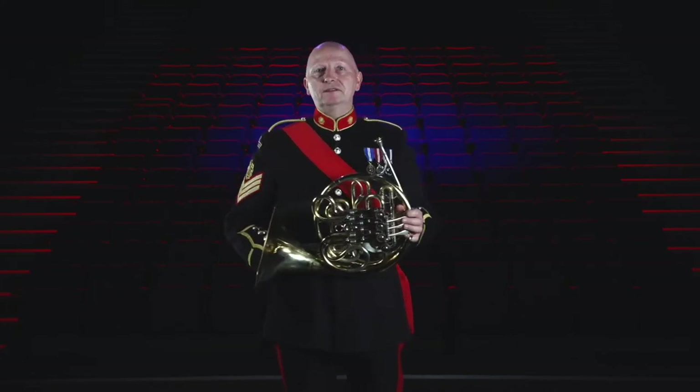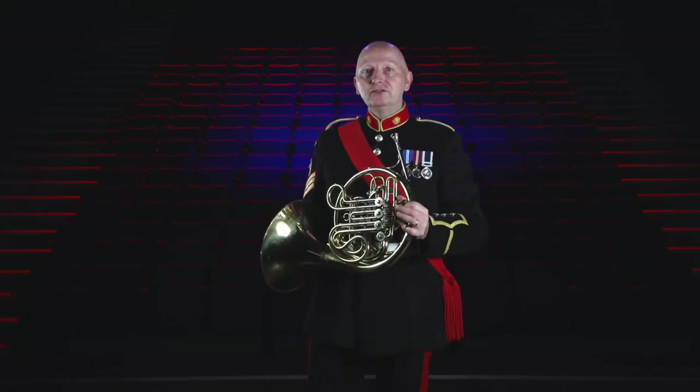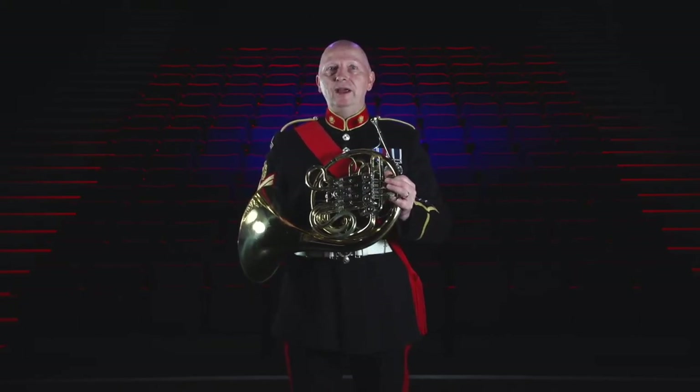You may have noticed that I'm using my left hand to press the valves. That's because my right hand is cupped inside the bell. Many years ago, before the horn had valves, players could only change the notes by changing the shape of their hand inside the bell.